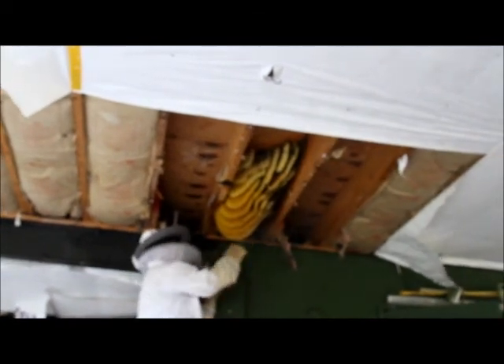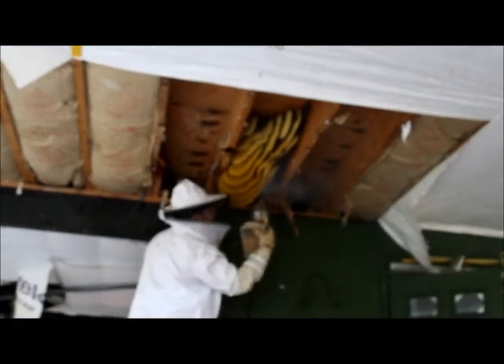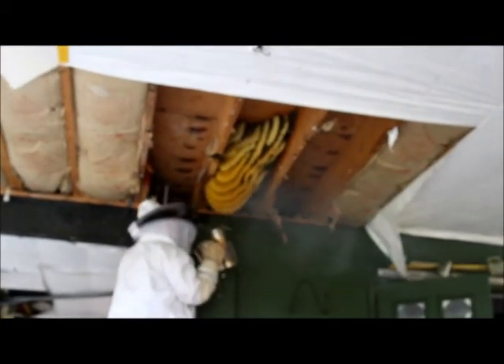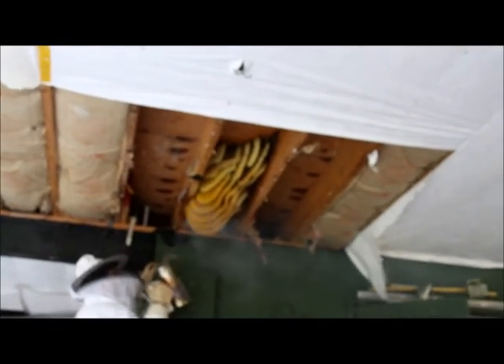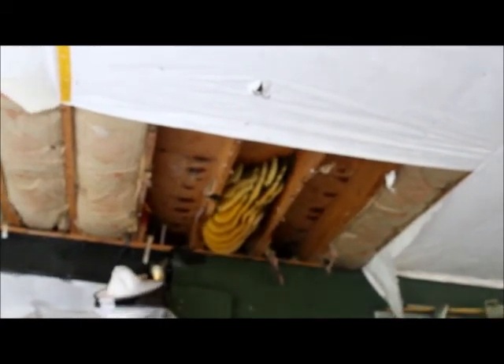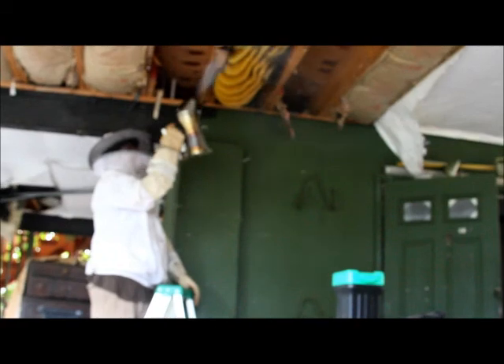It seems like most of the hive — most of the bees — are right back here. That's right, I'm smoking you out. Go eat your honey and chill. All right, I'll shut off and do another one — save and record when there's too many megabytes.